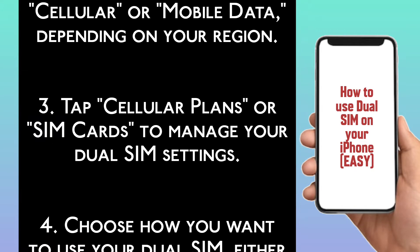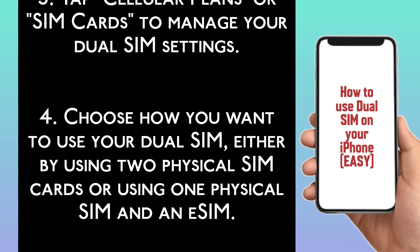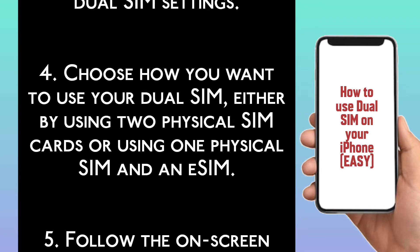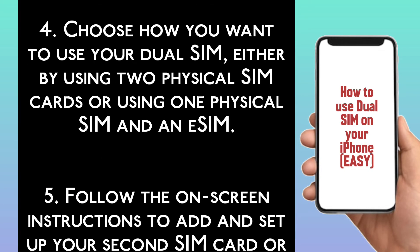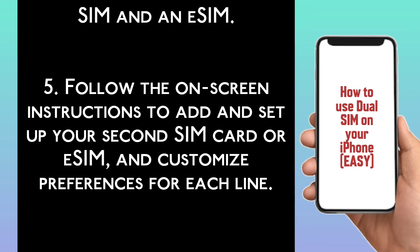Step 4: Choose how you want to use your dual SIM — either by using two physical SIM cards, or using one physical SIM and an eSIM. Step 5: Follow the on-screen instructions to add and set up your second SIM card or eSIM, and customize preferences for each line.